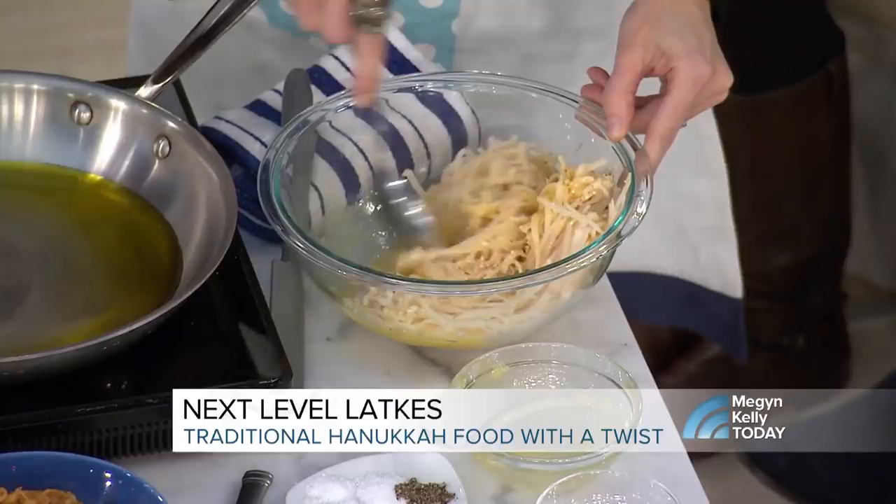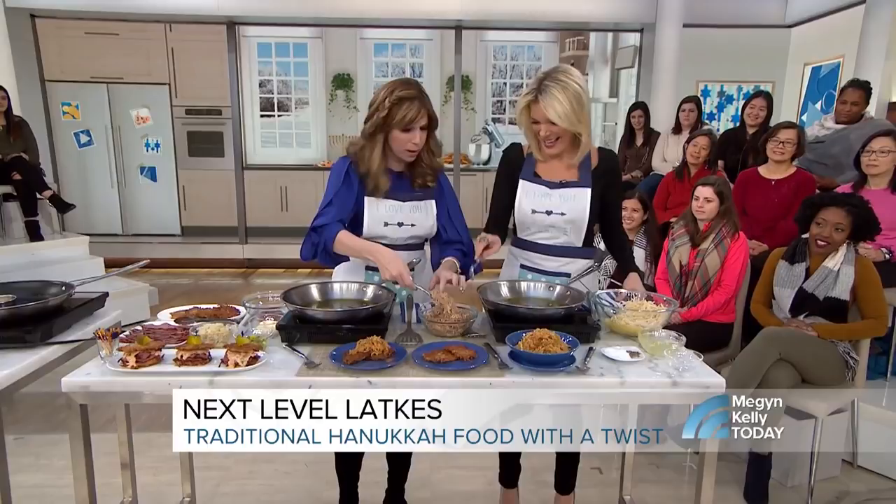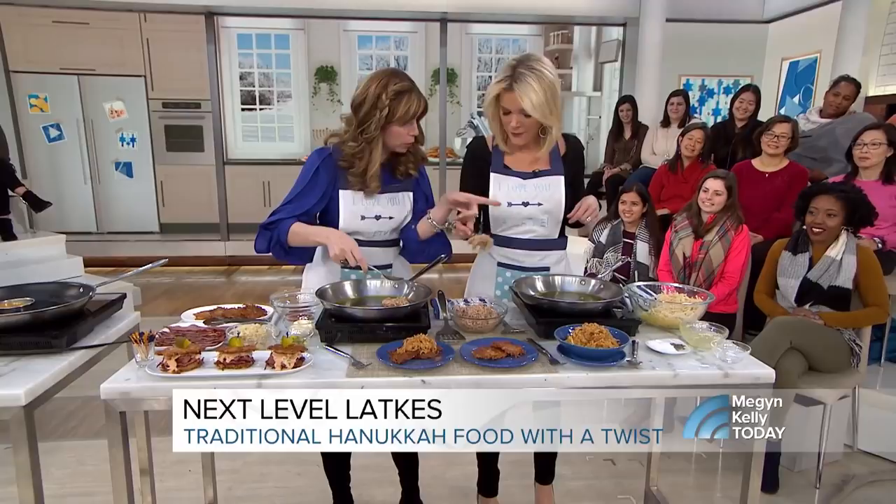Now we're going to take a spoon — just a spoonful of latke batter. You take one, I take one. Place it into the hot oil. Put it in yours, I put it in mine. Use the back of your spoon to pat it down. I use extra virgin olive oil — fruity, flavorful, healthful.